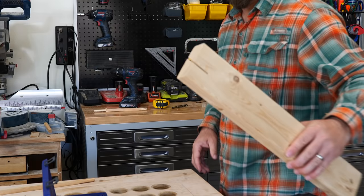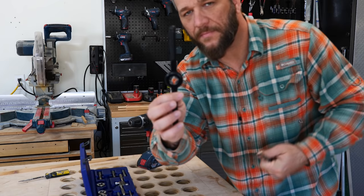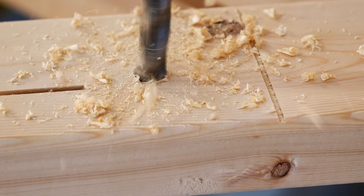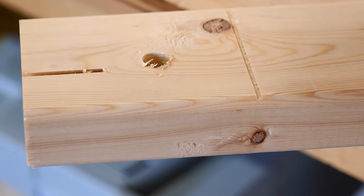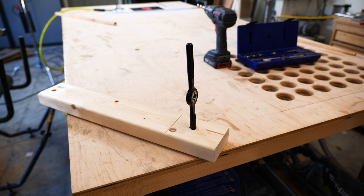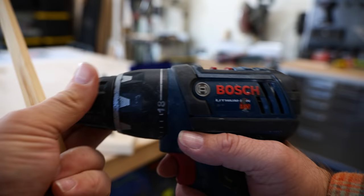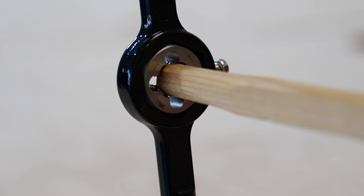Just happen to have a two-by-four right here handy. This is a half-inch drill bit — I already measured that. Take your die wrench and drop it down into the hole, then just hold that with a quick clamp. Open your drill up, put the dowel into the end of the drill, tighten it down, put the other end into the die, and away we go.